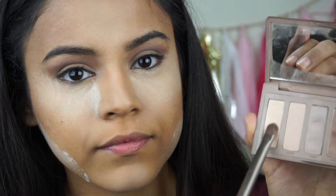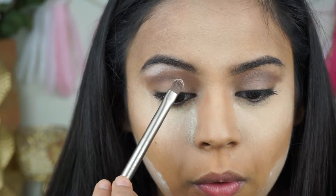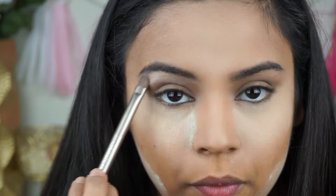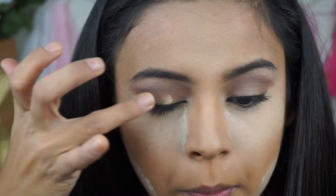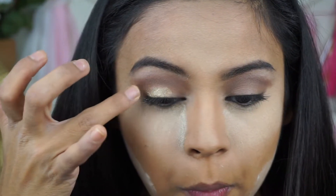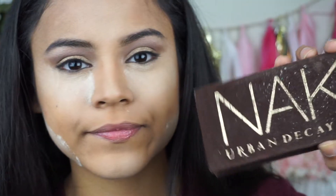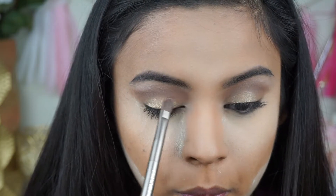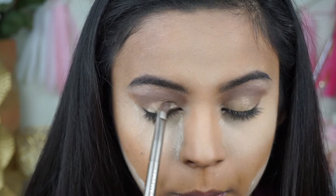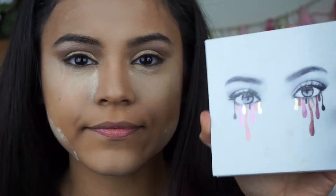With a flat shader brush I'm going to take the lightest shade in the palette and place that underneath my brow bone to highlight. Then I'm using a different Color Tattoo in bright gold — it's very shimmery and will make the gold shadow really pop. I go into the Naked palette and get the gold shade called Half Baked and put that all over the lid so it stands out against the defined crease.